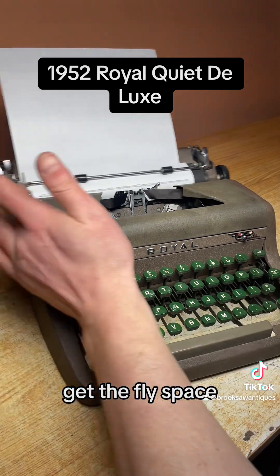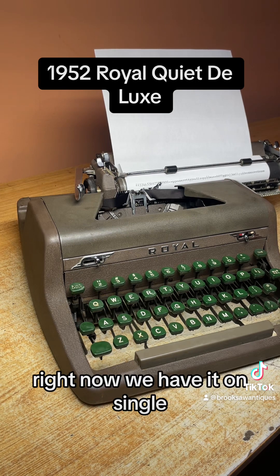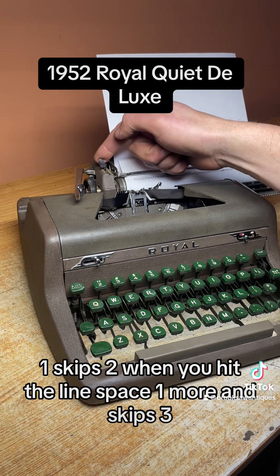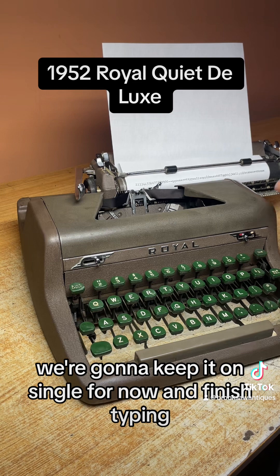Once you get to the end of the margin, the line space gets it back to the beginning and skips one, two, or three lines. Right now we have it on single, but if you want double you just flip that switch down one — it skips two when you hit the line space — one more and it skips three. That works good. We're going to keep it on single for now and finish typing.